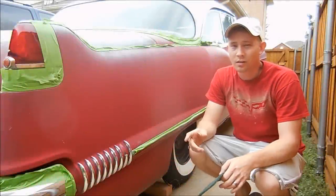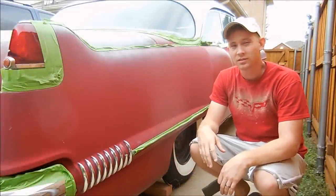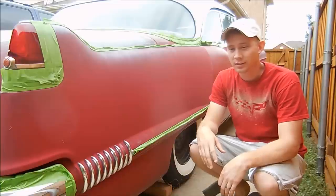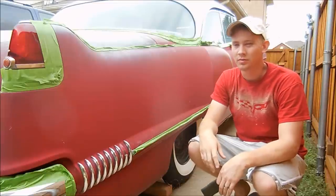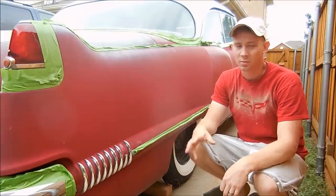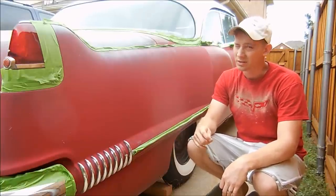Today we're going to do what I call a touch up on the paint. Being in school and having other cars to work on, I don't have enough money to paint this car. It's probably going to be $5,000, $6,000, $7,000 to paint this humongous car plus all the prep and all that kind of fun stuff. So what I'm going to do is just make it look just a little bit better.